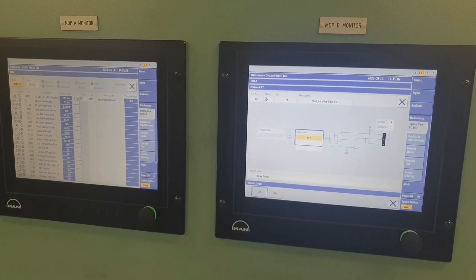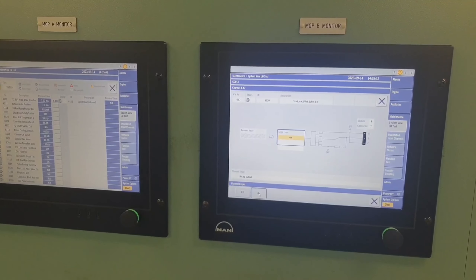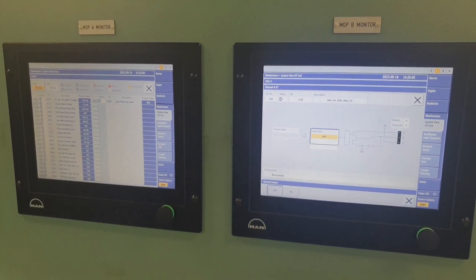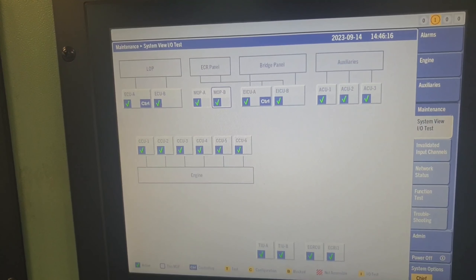The issue is our main engine has occasionally failed to start without any alarm. The action that has been made is to function test all the starting air pilot valves in all cylinder units.